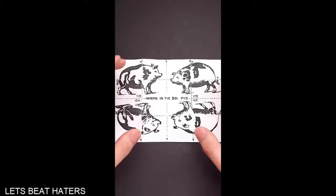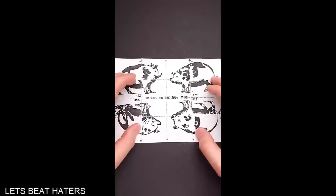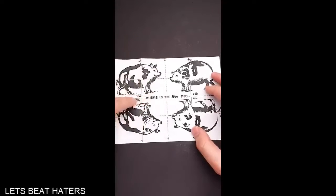This puzzle is known since the 1940s, but it is still relevant today. To solve the puzzle, you have to fold the paper along the lines.